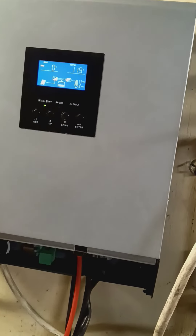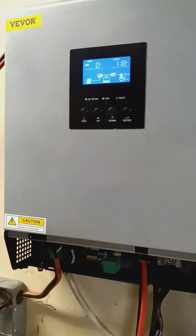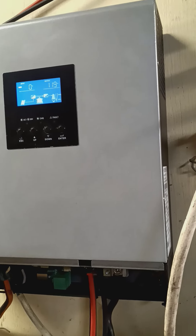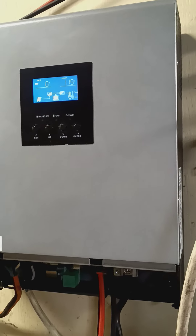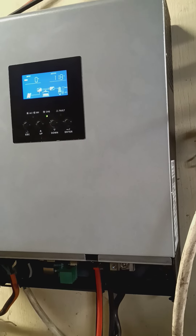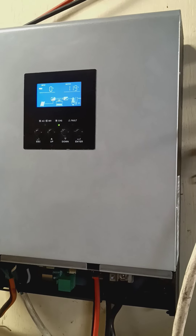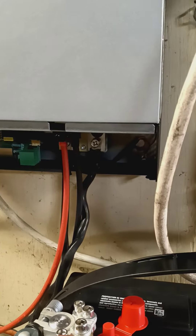I'm not sure what to do about the settings — first timer. I have four solar panels, they're 300 watts apiece. I've got them all running together into one and hooked up right here.